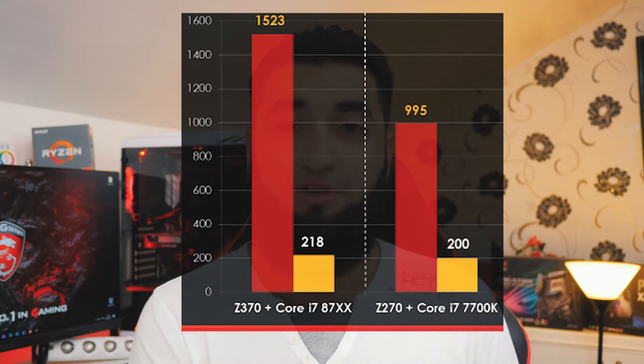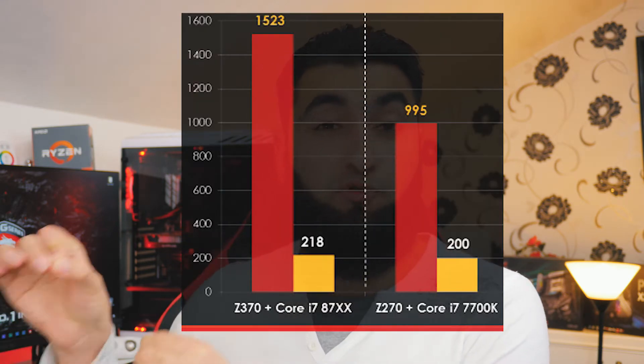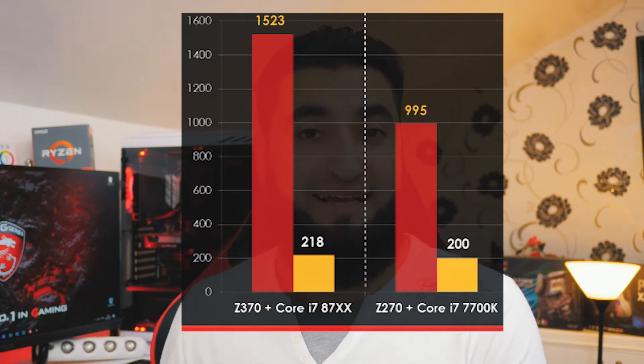Compared against the older Kaby Lake generation, you'll see much improved performance from the Coffee Lake lineup. On Cinebench R15, the i7 8700K on the MSI motherboard scores 1523, while the i7 7700K scores 995 — almost double. Even in single-core performance, the i7 8700K outperforms the 7700K with a score of 218 against 200, making it a much better CPU for multi-threaded applications.